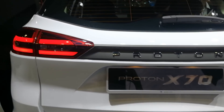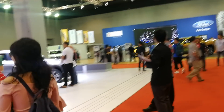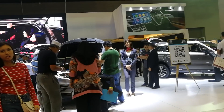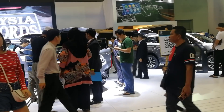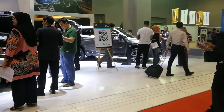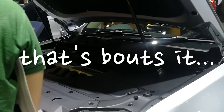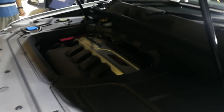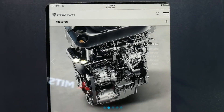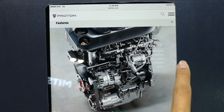That's the Proton X70! By the way, the Executive is all-wheel drive and the Premium is two-wheel drive. If you want to tell the difference, just check whether they have a sunroof or not. The sunroof looks so good - very, very nice! Let's check out the specs: 205 kW of power, 285 Nm of torque.